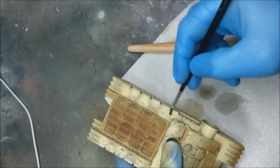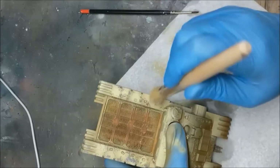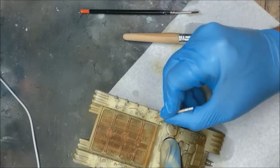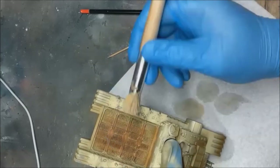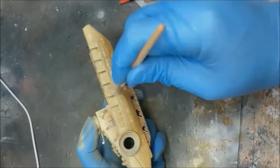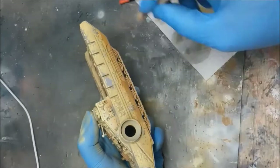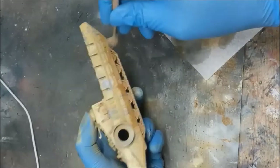Next up is the chipping. You want some warm water and a brush — apply that to the model and it activates the hairspray layer. Start removing the paint; I use a stipple brush and a toothpick if you want some scratches, and just do it to the level of chipping that you want. I was going hardcore — really worn.